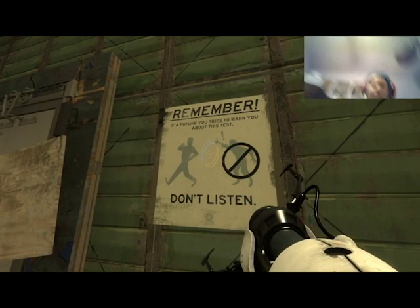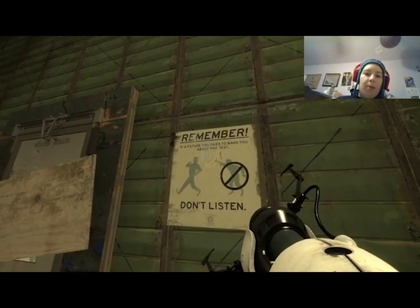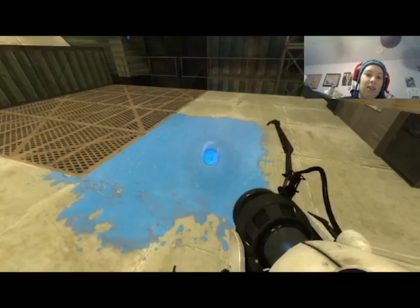Handsome devil — I am a handsome devil. Remember: if a future you tries to warn you about this test, don't listen.